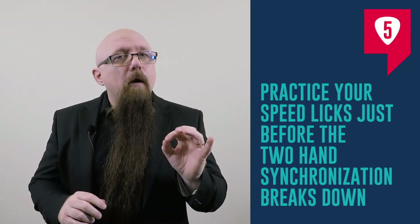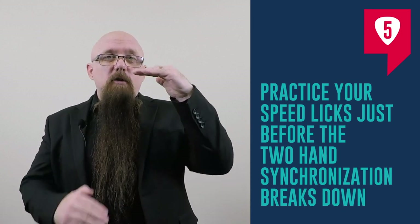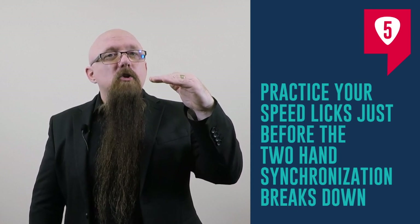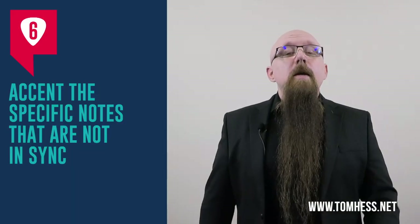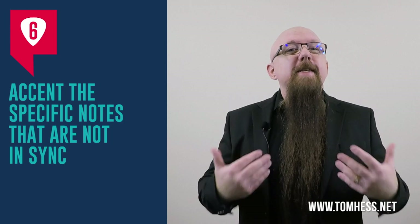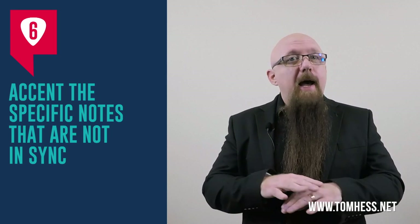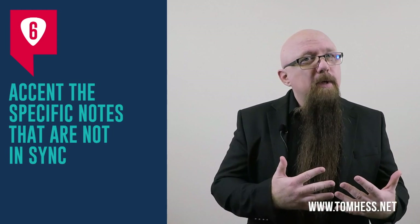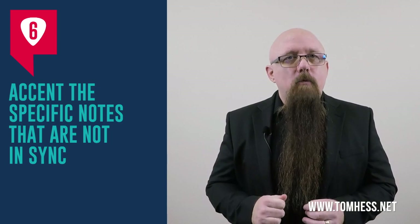If the synchronization breaks down at 100 beats per minute on the metronome, then practice just below that — at 95, 97, 98, somewhere in there. Step six: accent the specific notes that are not in sync. As you speed up and the synchronization breaks down, not all notes will go out of sync, but some will. You want to accent the ones that are not in sync anymore.